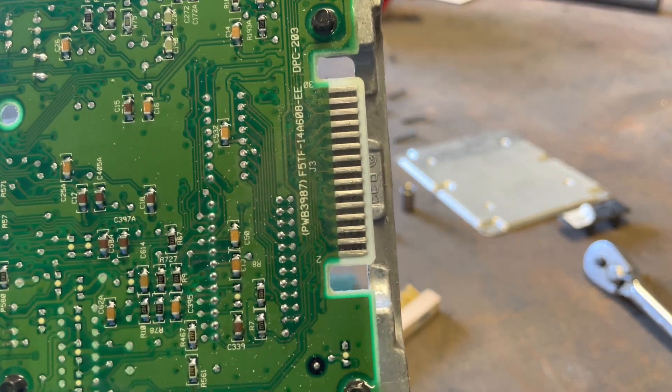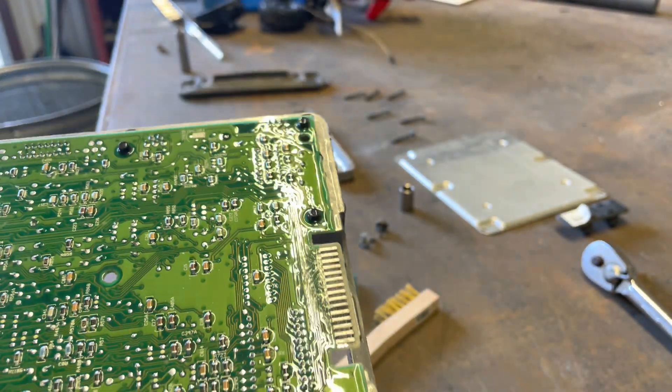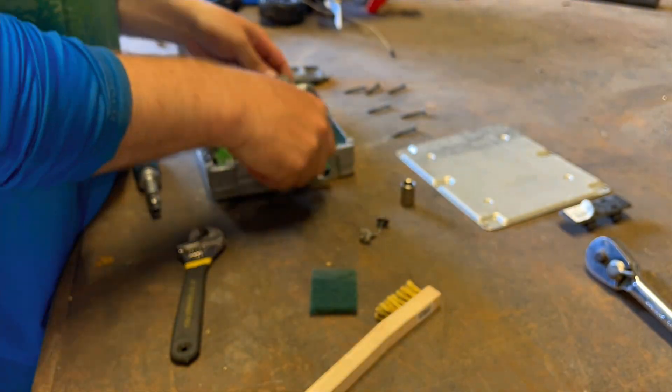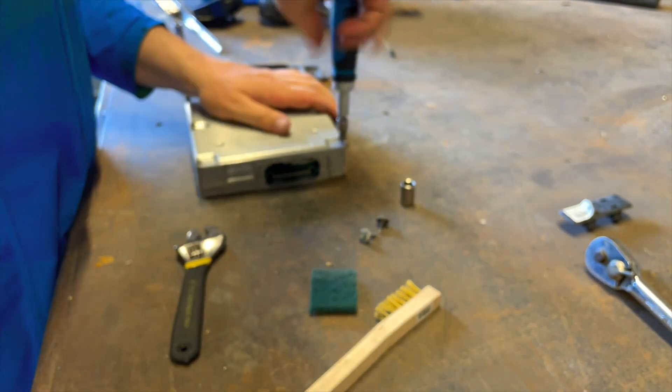The contacts are looking clean now, so we can start putting this PCM back together and then put it back in the truck. PCM is back in right there.